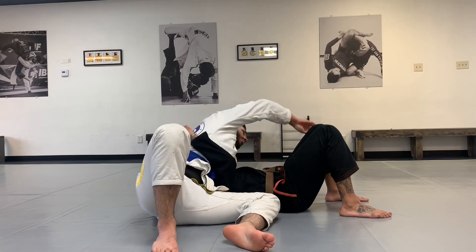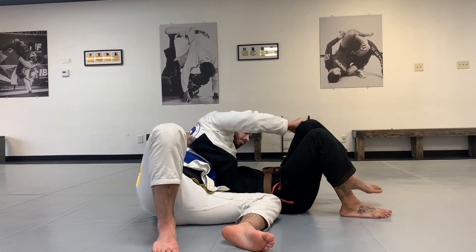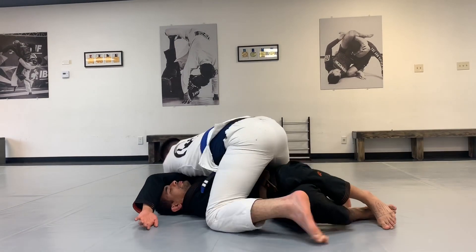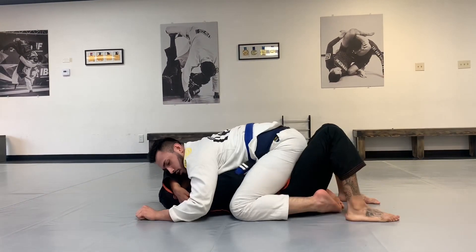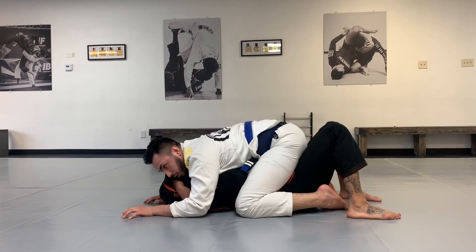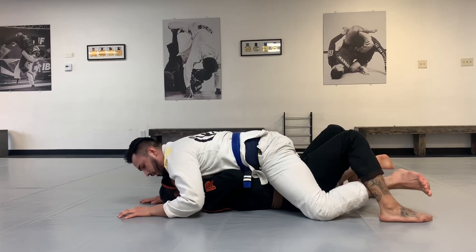Now you're going to do cross pant control. Bring him down as far as you can and step right over. From here, we're going to position five, and right here we're going to do grapevine and then superman.